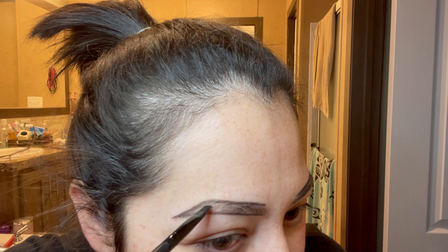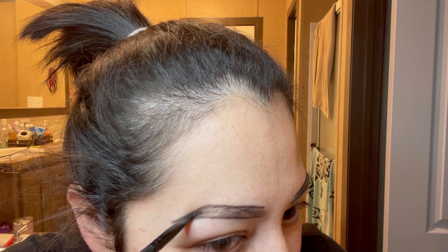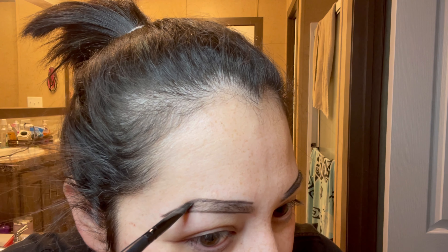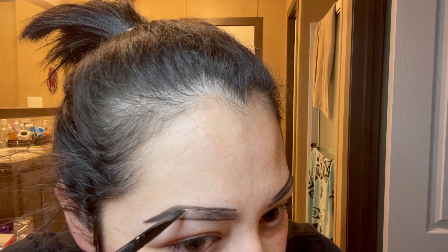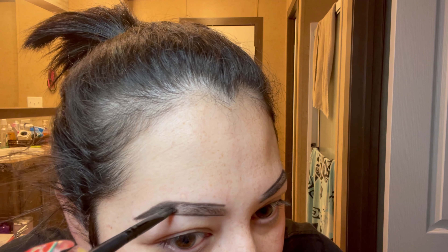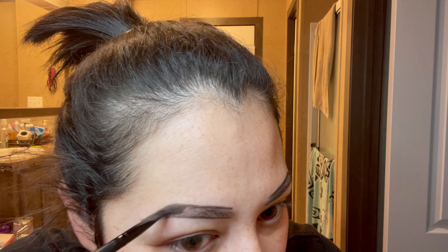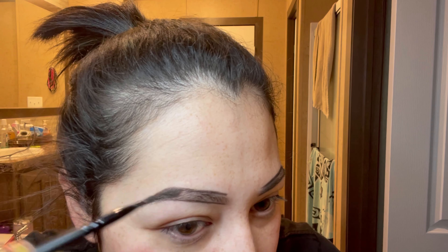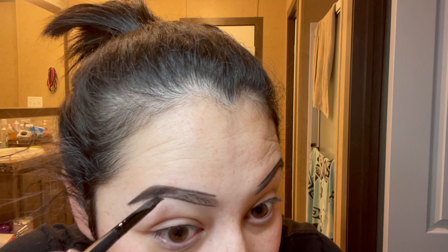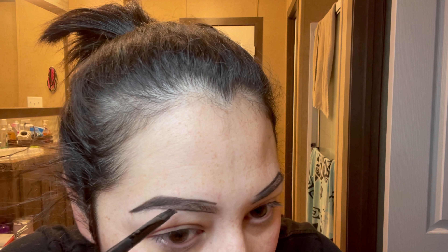Taking my brush and starting at the end — you can start at the end or the beginning, it doesn't matter. If you start at the end, you will get a lighter effect at the beginning because you're using most of your product at the tail end. That's why it's going to be darker at the ends than at the beginning of your brow.